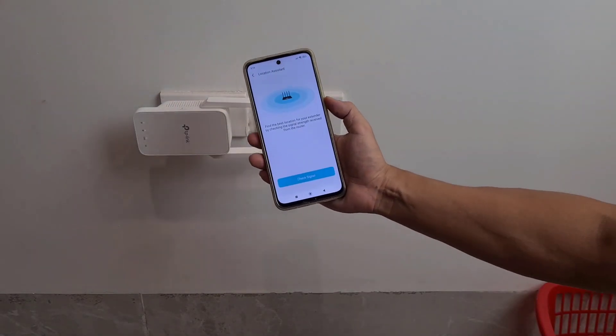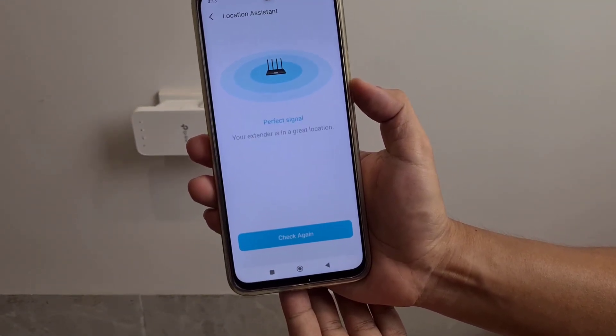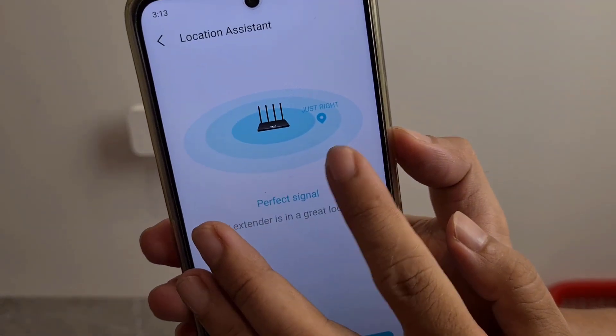Is this the right location or not? Too far or too near? I check signal strength again — just right. Perfect signal. Thanks for watching.